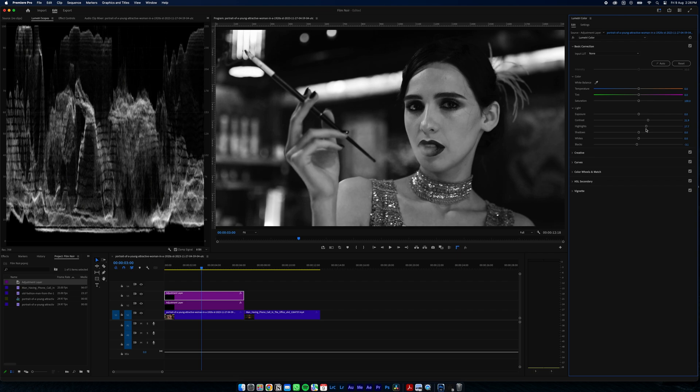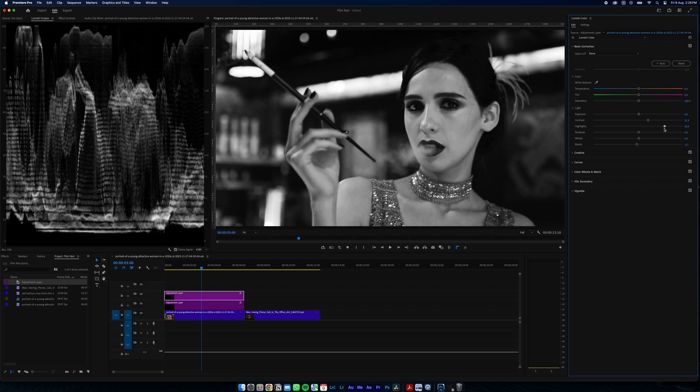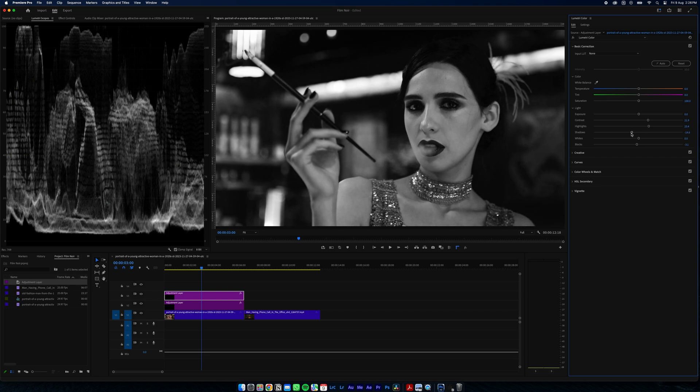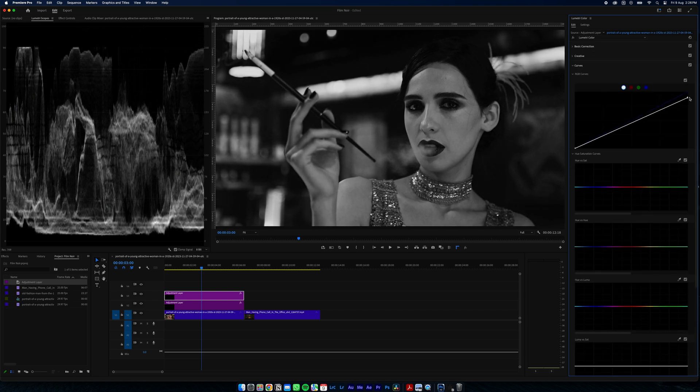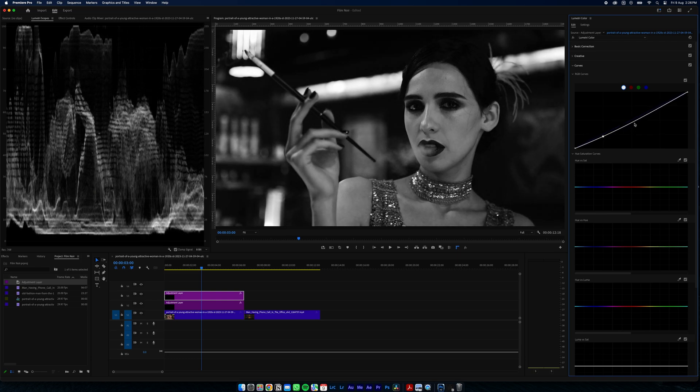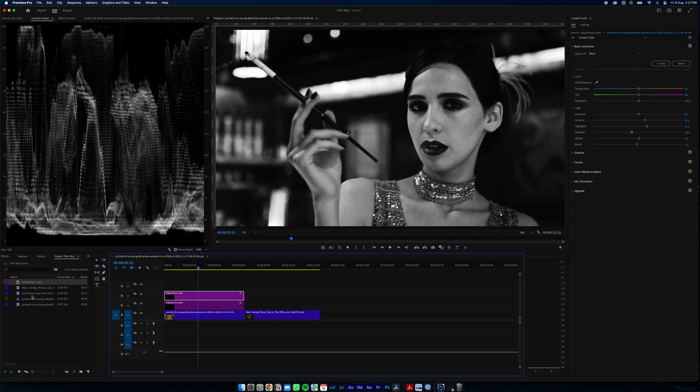Bring up the highs a bit — you're kind of just playing around here to get a good overall look and feel. Just play with our curves a bit to get a bit of contrast out of that.